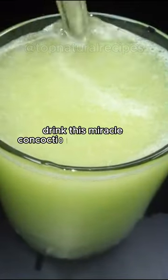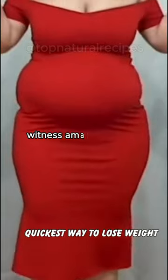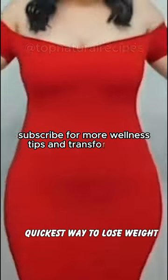Drink this miracle concoction before meals for three nights to shed belly fat. Witness amazing results from the very first use. Subscribe for more wellness tips and transformations.